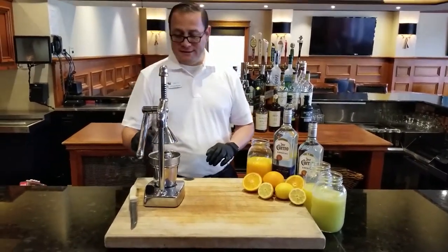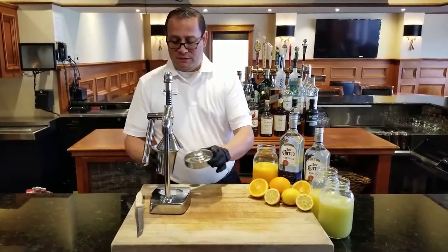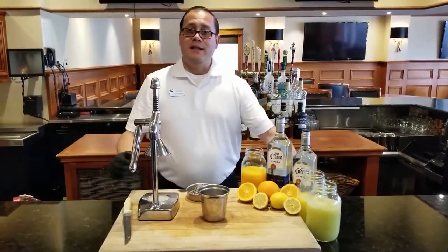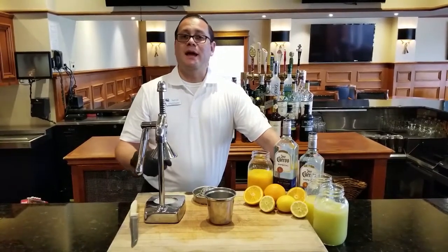The last thing I did was squeeze my sliced limes. Now I'm gonna set this lime aside. As you can see, I've got all my juices ready — squeezed orange juice, lemon juice, and lime juice. The next step, I'm gonna explain how to mix everything and put it all together.